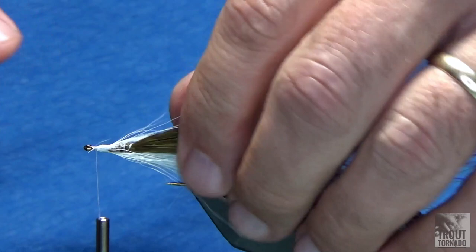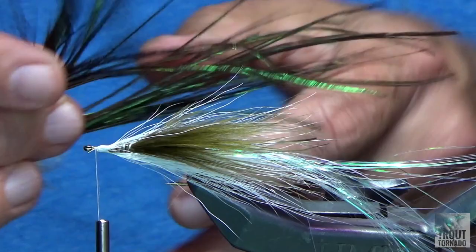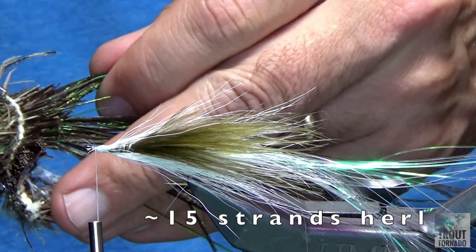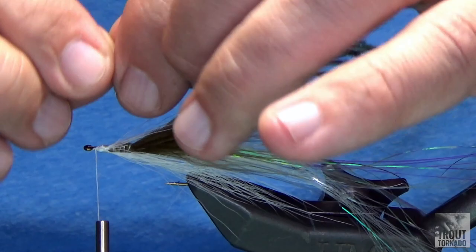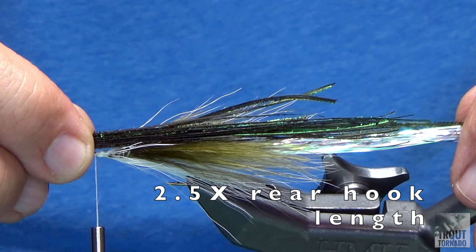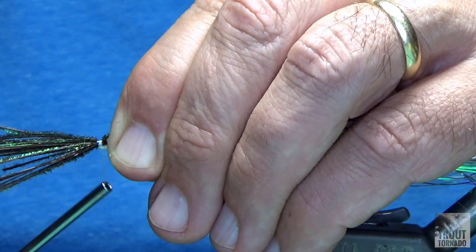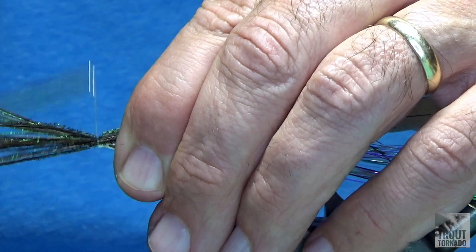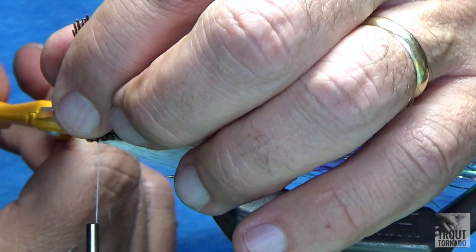Now the peacock curl that I have is UV peacock curl. I've got maybe 15 different strands. I'm going to pick the short stuff out and go right across — I want that to go out the back of the hook, about two to three times the length of the hook itself, so maybe two and a half times. I want to do the loose wraps first and then go tight — that's the value of doing those loose wraps and then coming tight.